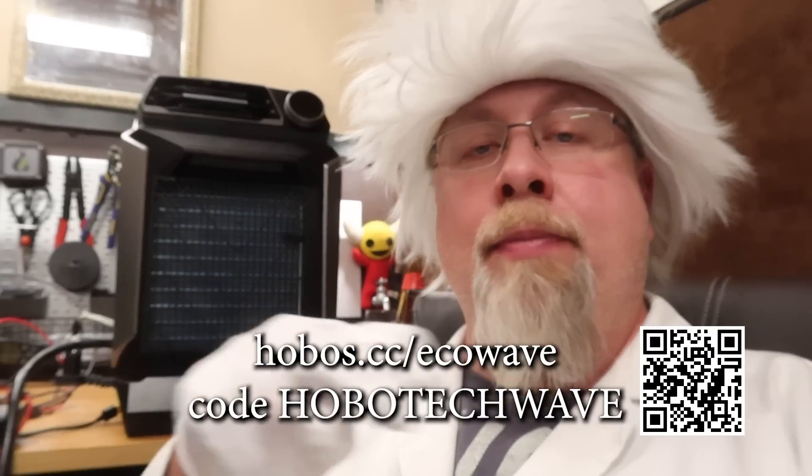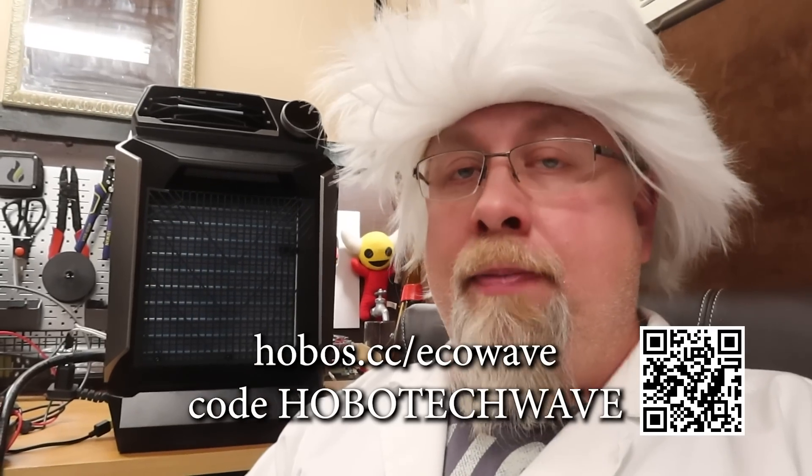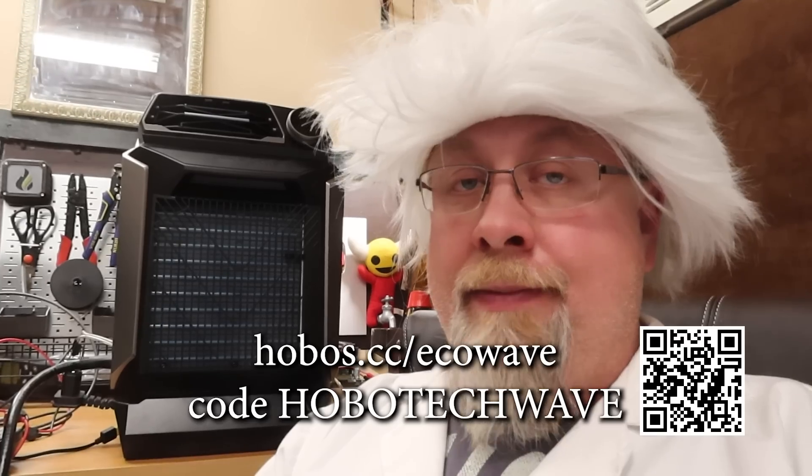They decided there's such high demand for this product that they're going another 30 days of pre-orders. That means you can save a ton of money if you buy this with an EcoFlow Delta Pro, Delta Max, or the battery. There's a link in the description and a QR code you can scan on any mobile device. Make sure you use the promo code in the description — it'll knock a few bucks off. Thanks for watching. If you learned something today, give me a thumbs up, and if you're not a subscriber already, you know what to do.